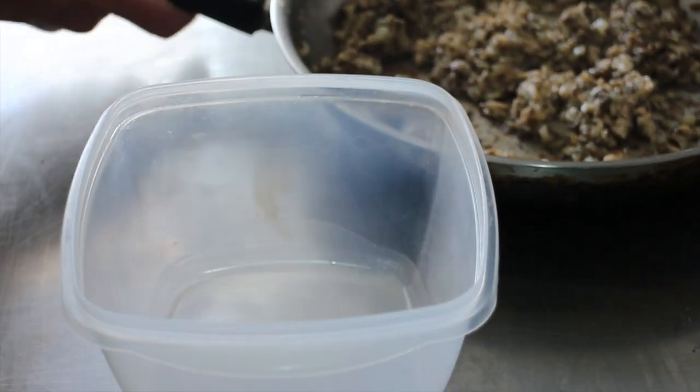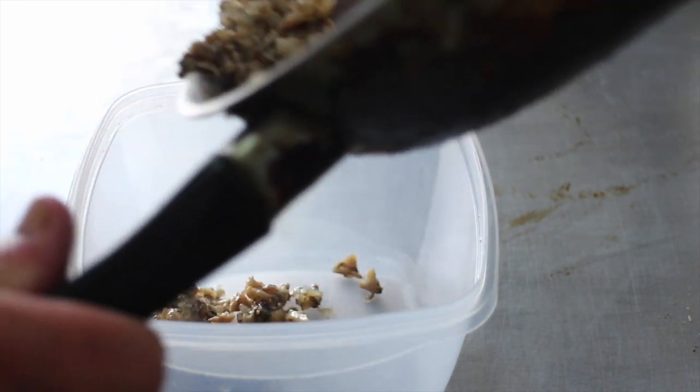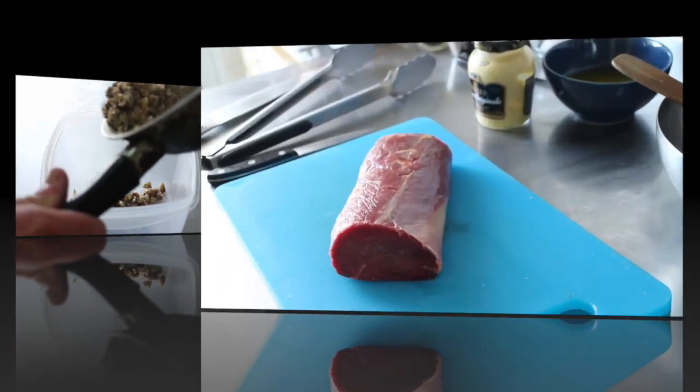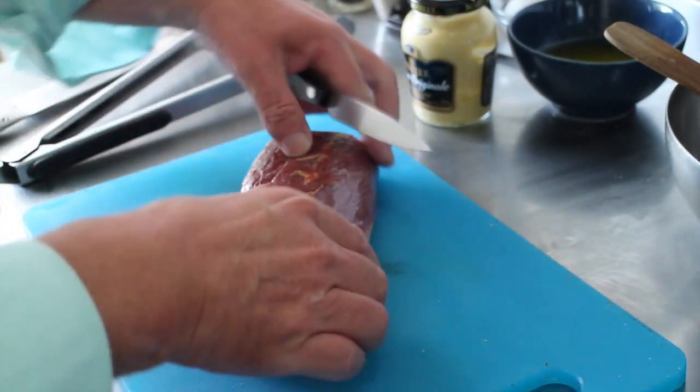We're just going to cook this gently for probably 10 to 15 minutes until all the moisture is gone and it's a thick and sticky paste. The duxelles is cooked, so we just pop it into a container and stick that in the fridge to cool down. So now we have the star of the show: the fillet.